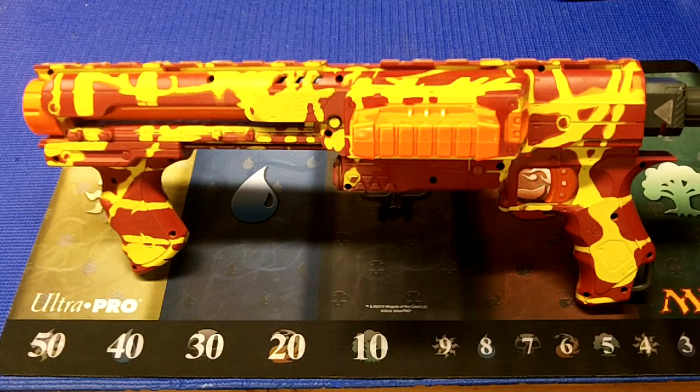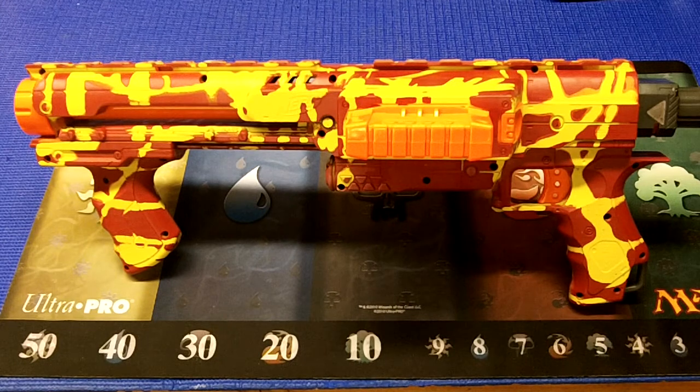Hey guys, what is up? This is a quick video about my modified Rampage. Internally, this blaster has had the air restrictors removed, has had a spring and catch spring replacement, and has had the slam fire locked and disabled to allow you to deprime the blaster from the normally primed position without dry firing.